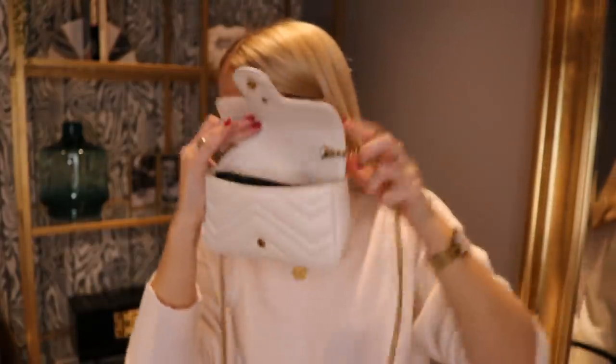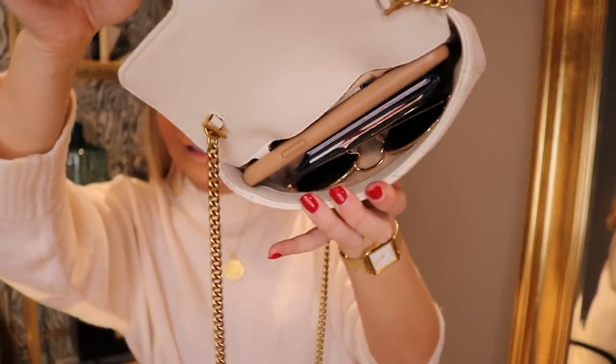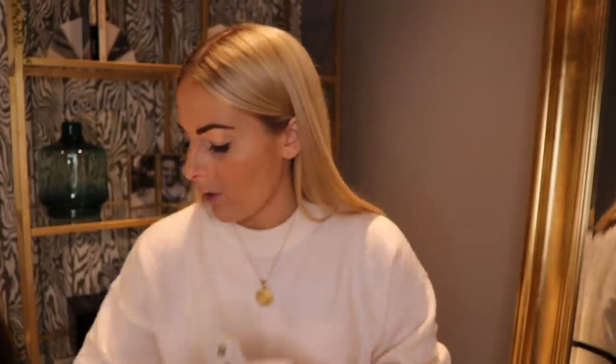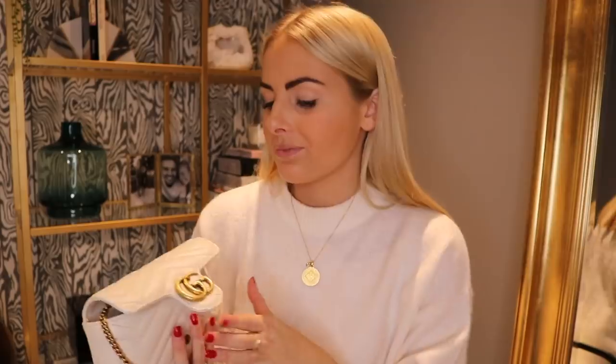I can also fit some sunnies in there. So we've got a phone, card holder, and sunnies in there. I'll pop a lip balm in at the side — just slotted in. It does have a little key clip as well, so if you just want to take off your house key and clip it on, that would be absolutely fine. It really is a roomy bag — it stretches out but doesn't lose its shape.